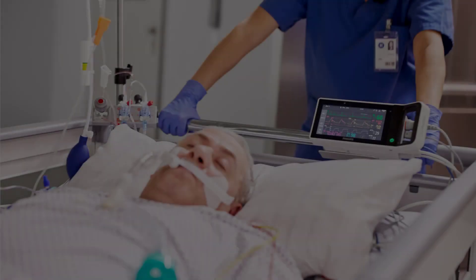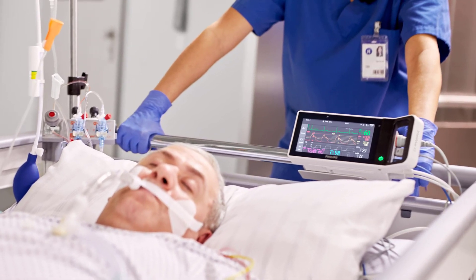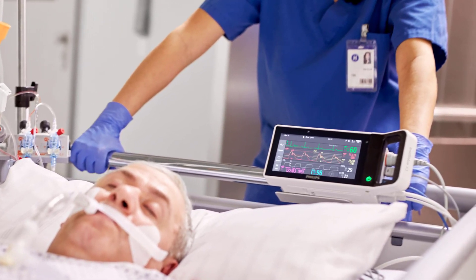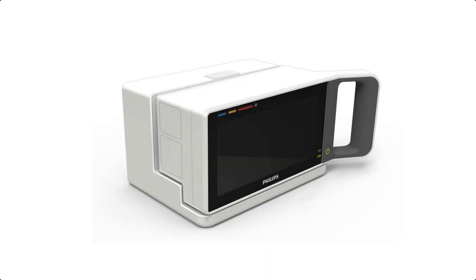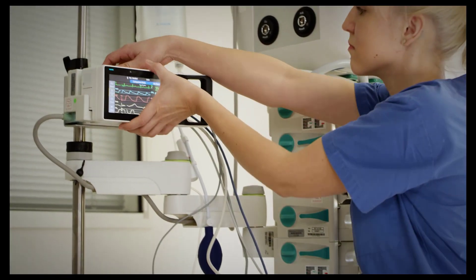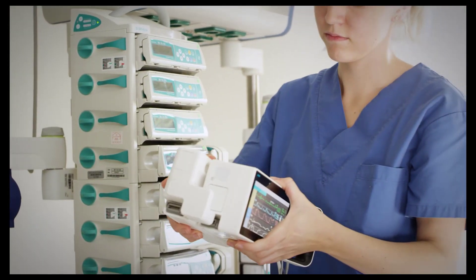You can also use the X3 as a standalone monitor or as a portable monitor. In standalone mode, you can run the monitor from the rechargeable battery, or you can use a docking solution like the Intelliview dock or the external power supply. The measurement capabilities of the X3 can also be extended using measurement extensions.